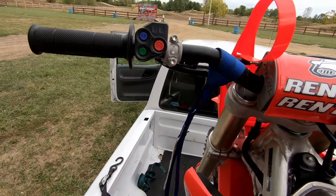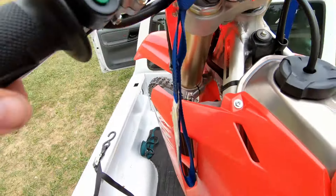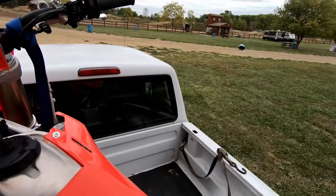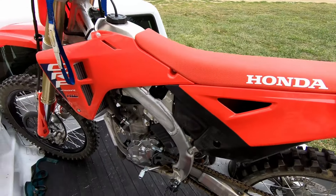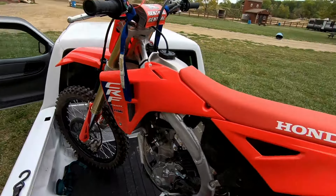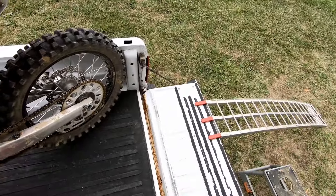These usually give me a little bit of a run-up, unless I have a hill — then I can back up to a hill and step right up. So what we're gonna do is put the front tire in the corner here, and we're gonna pick up the back end and swing it around.